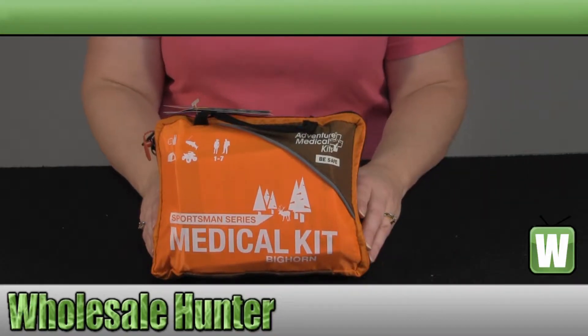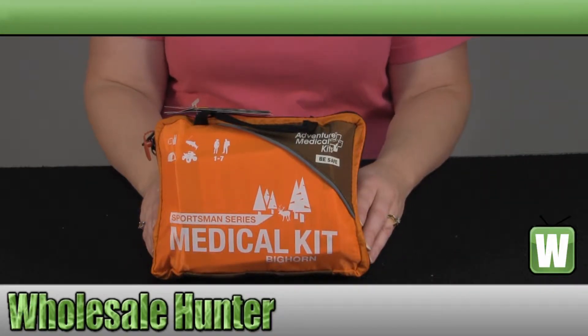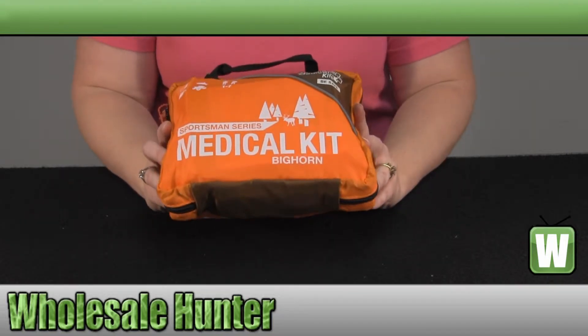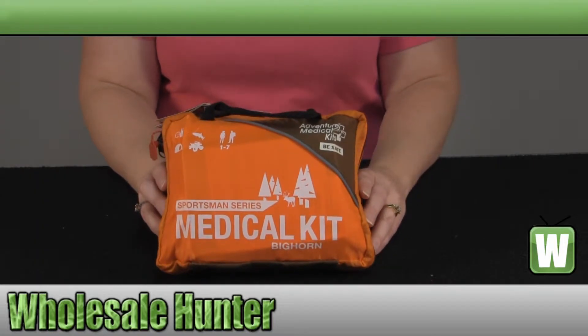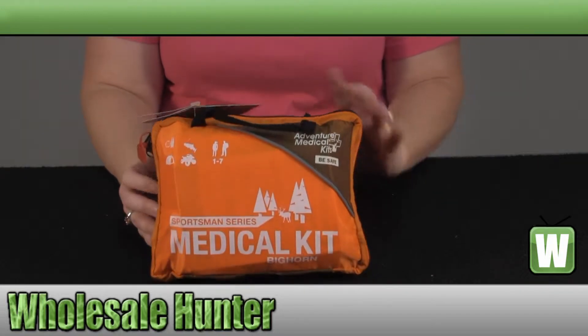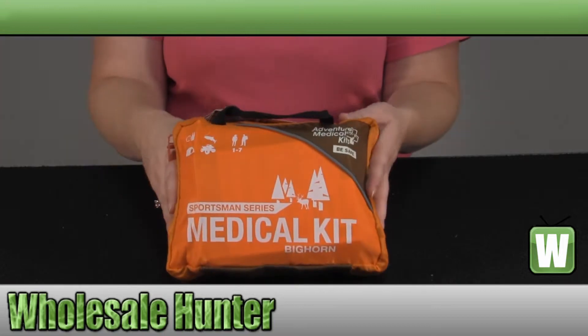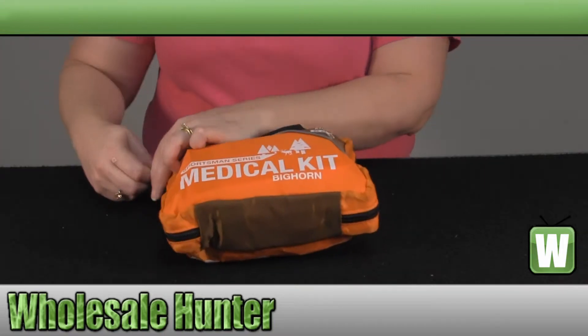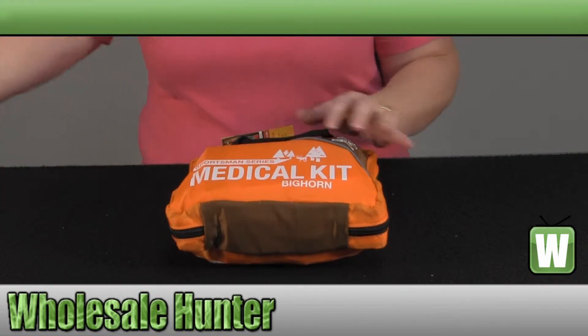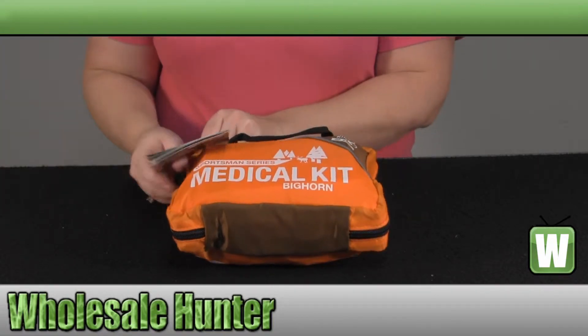Hello and welcome to the unboxing video for the Sportsman Series Bighorn Medical Kit. It's made by Adventure Medical, manufacturer number 0105-03888. This is how it comes packaged in its convenient carrying case. We're going to open it up and take a look at what all it comes with.